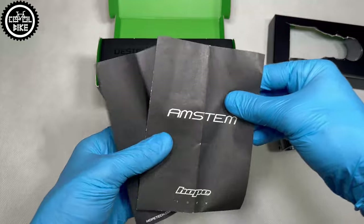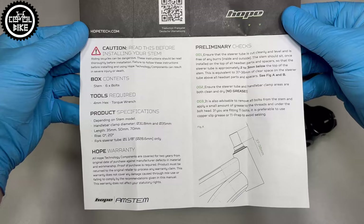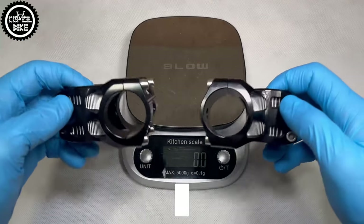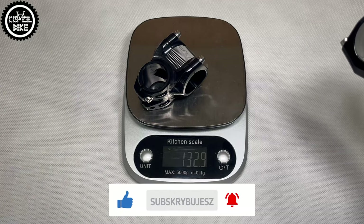Thanks to this and precise machining, Hope, despite its rather big size, is quite light. The shorter 35mm option for 31.8 and 35mm handlebars weighs 133 and 142 grams respectively.